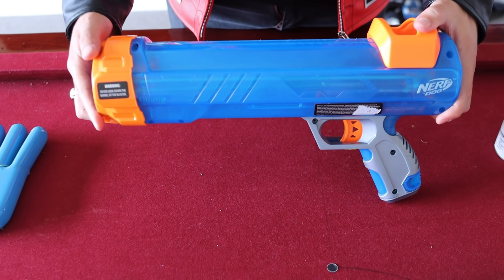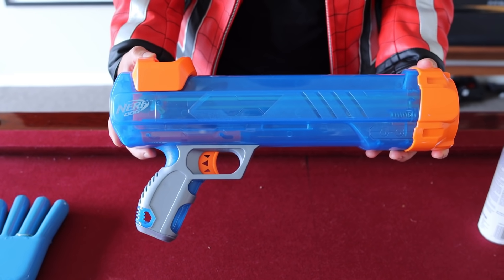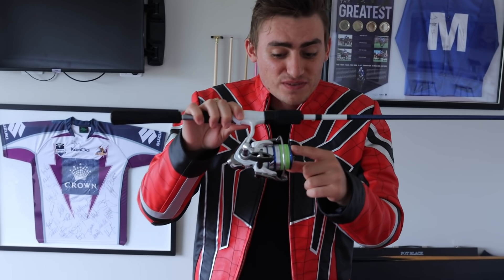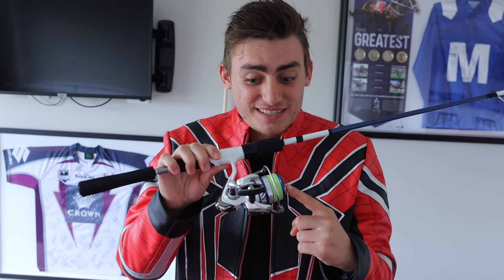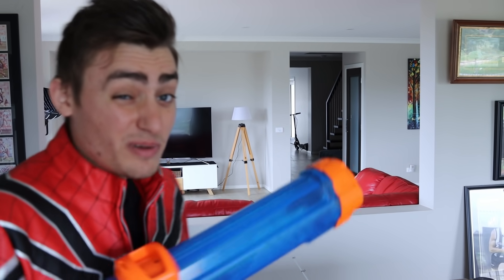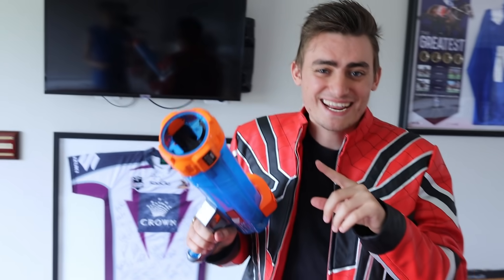Then we needed a nerf gun — the most powerful nerf gun we could get. So we found this dog toy nerf gun. We also need green spray paint, and we're going to need the reel of this fishing rod, because this is what's going to actually make the hand come back to us. Currently it probably shoots about 15 meters. So it shoots about 15 meters, and we want the hand to shoot even further than that. So let's start building it.